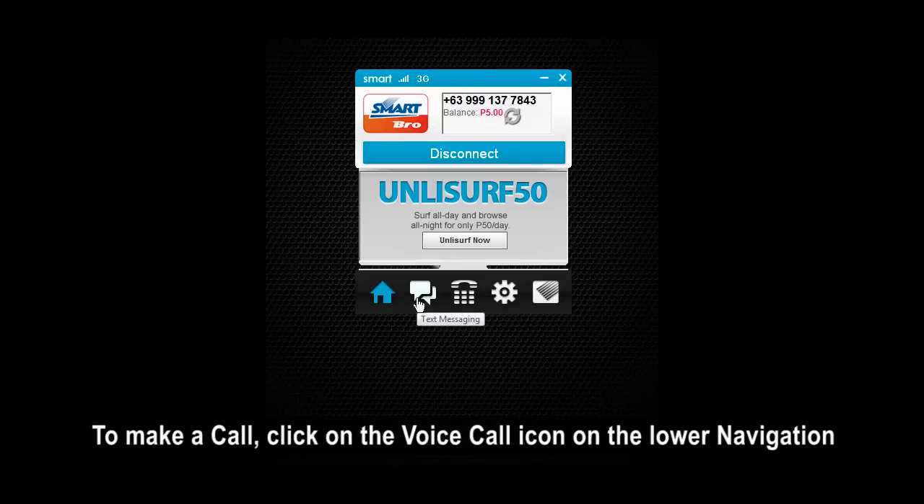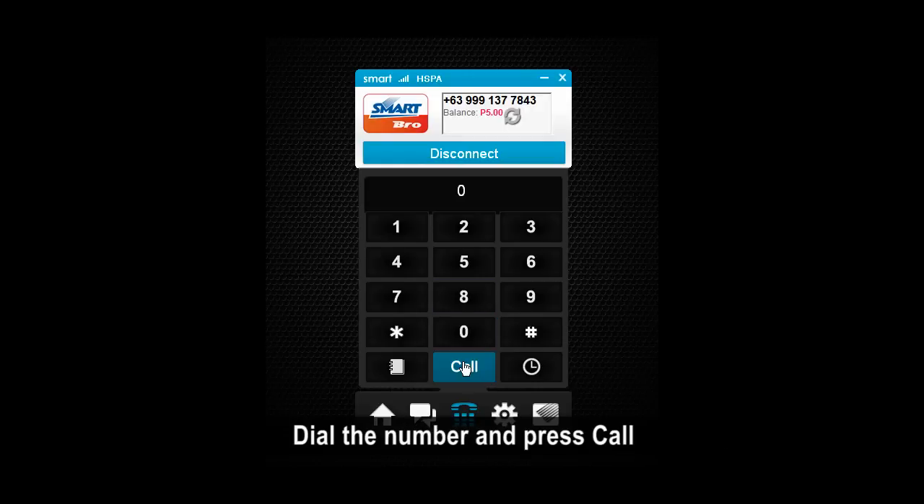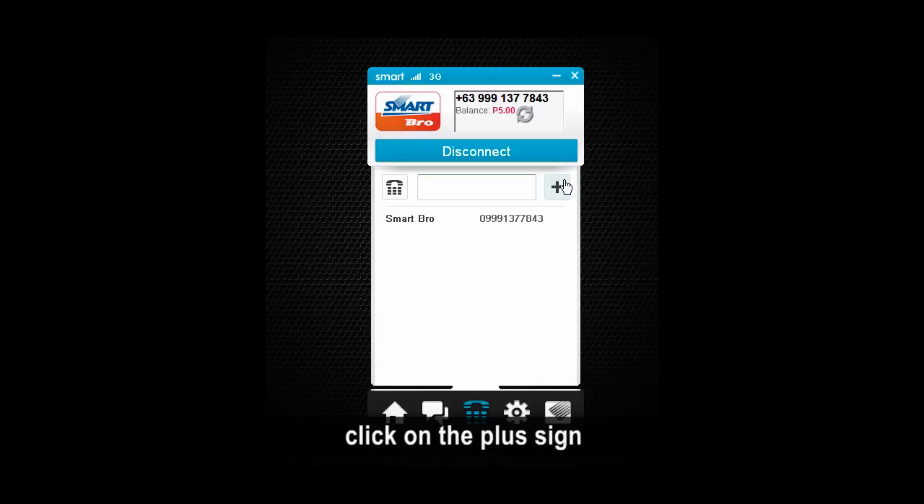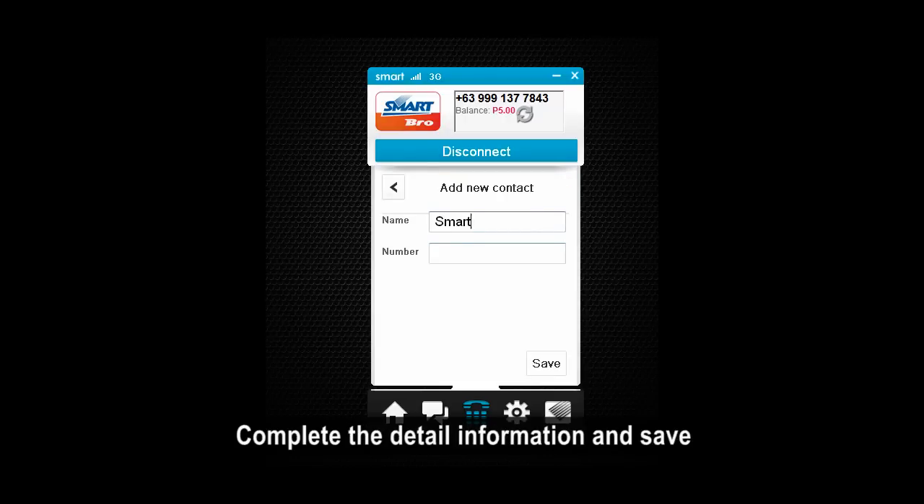To make a call, click on the Voice Call icon on the lower navigation. Dial the number and press Call. To add a new contact in the address book, click on the plus sign. Complete the detailed information and save.